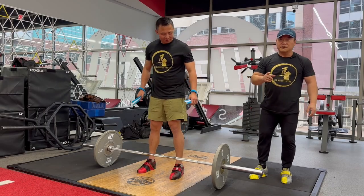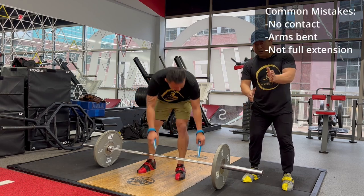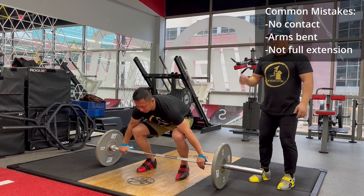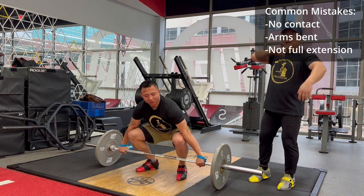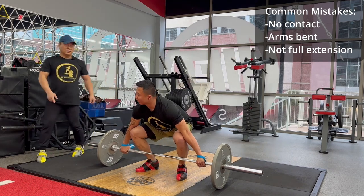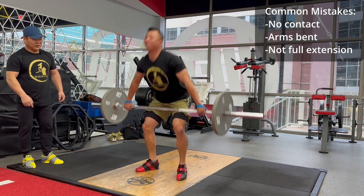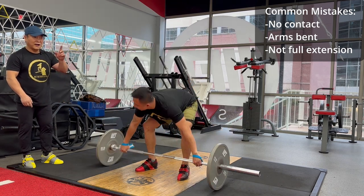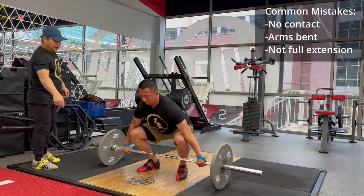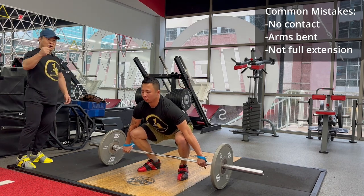The common mistake is people have no contact with the bar. We need to get contact — brush up — and try to make contact, brushing up right away all the way up. A lot of people have no contact because they start leaning away. If you have no contact, the speed will be different. So make sure arms are relaxed from the beginning to prepare for speed — if you get contact, your speed will be even stronger.